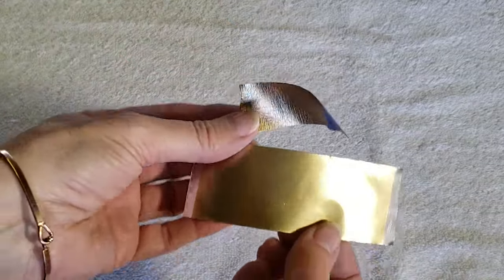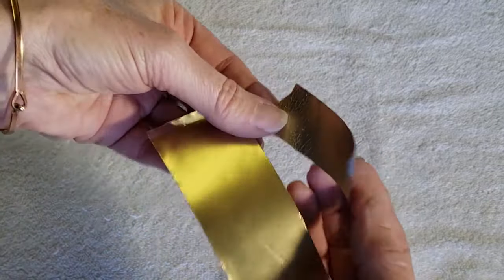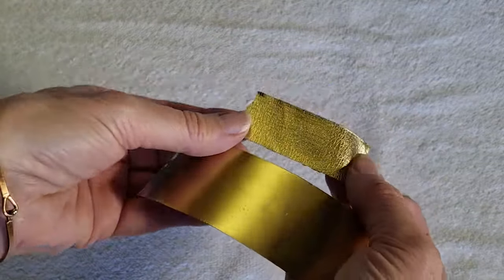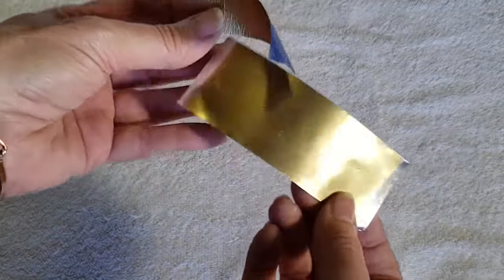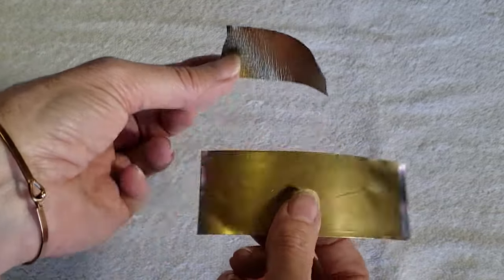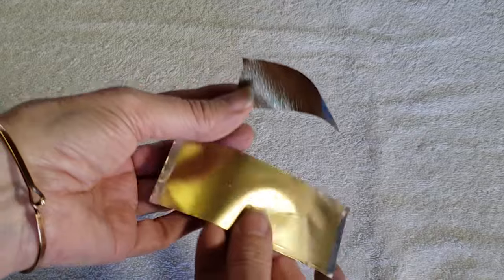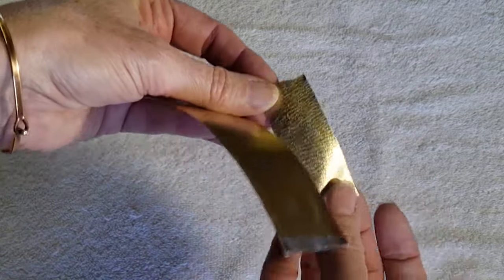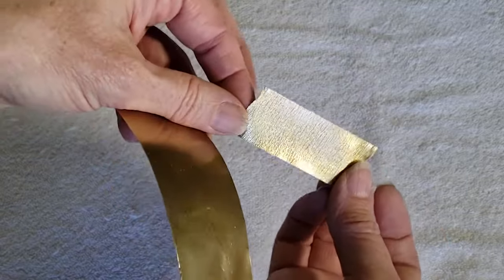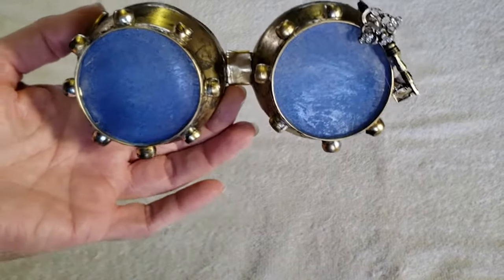I just wanted to show you the difference between the two tape options. If you use the painter's tape you're going to have a little bit of texture, whereas with the metal tape you get a nice smooth finish. The metal tape also has some paper backing so it's a little bit easier to work with, but if you don't want the added expense you can use regular painter's tape.